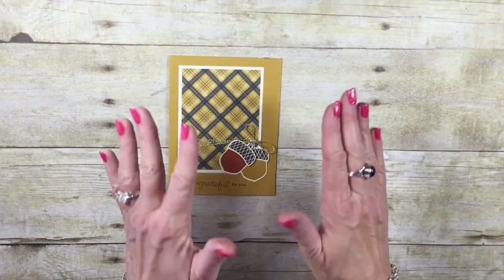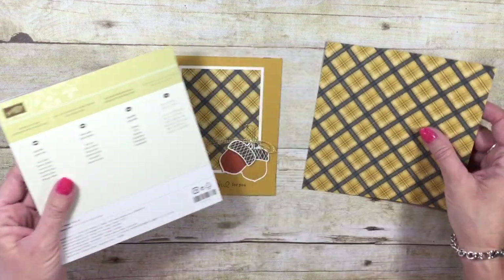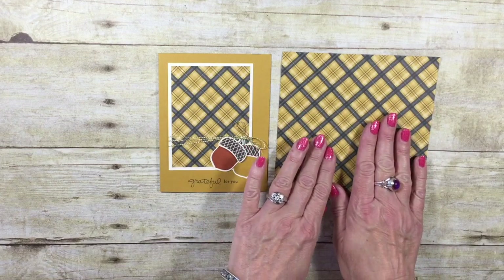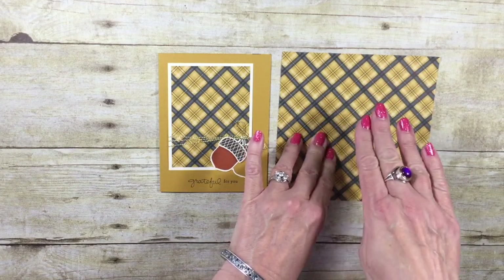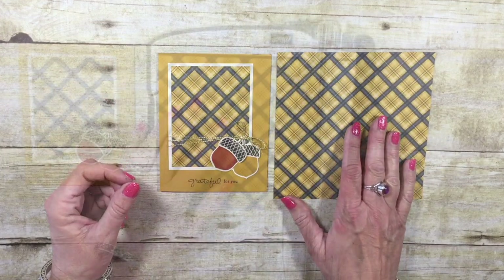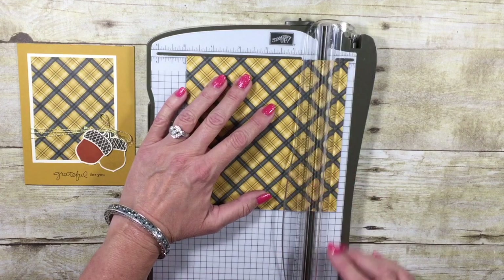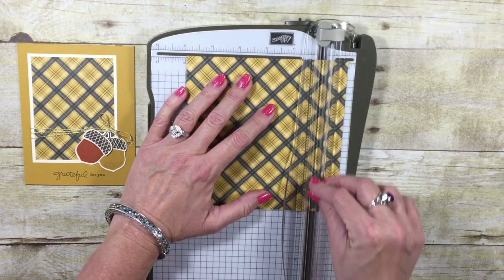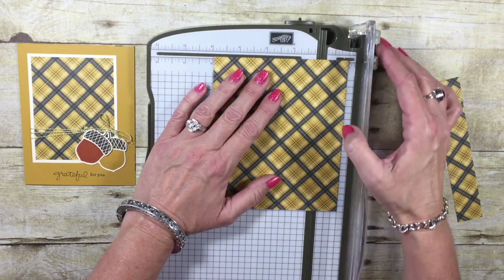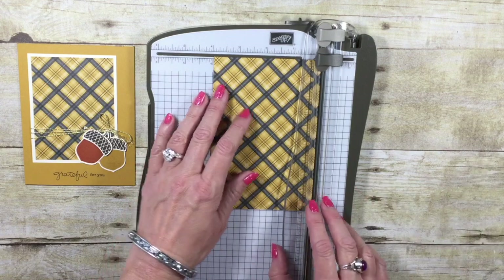For this card, we're going to be using the Warmth and Cheer Designer Series Paper Stack. These are little six by six squares of designer paper. I want to show you really quickly how I cut down my piece of designer series paper so that I could create two of today's card. This is very simple to do. We are going to line up the cardstock on the one inch mark and we're going to cut. We're going to take another one inch cut. We now have a four by six piece of cardstock.